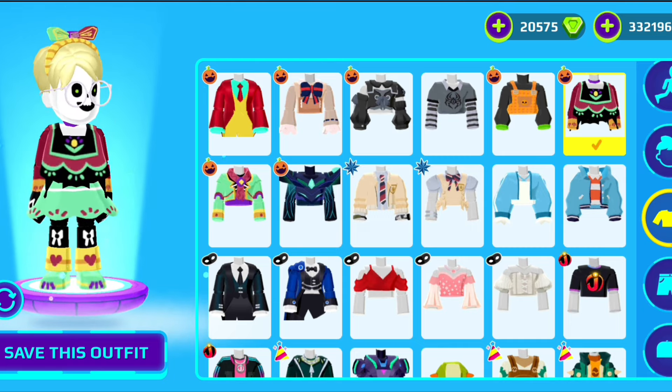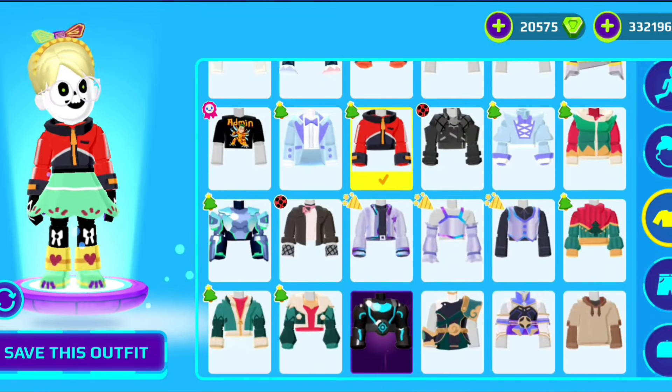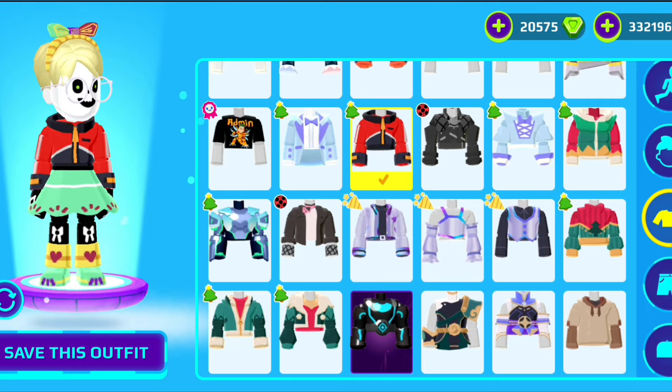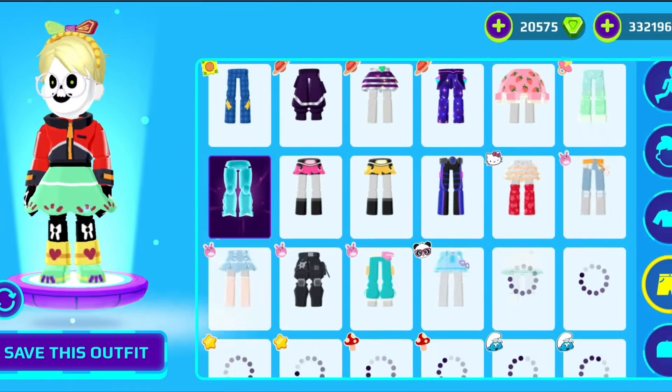His t-shirt is red, so I'm gonna use one — let me remember — this one from the Christmas update. It looks so similar to his t-shirt. And for the pants, of course it's jeans, and it's so easy to choose in PKXC.